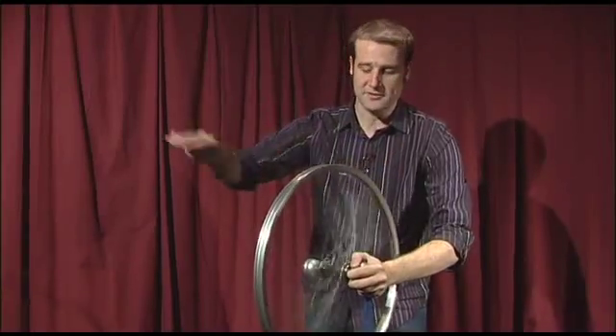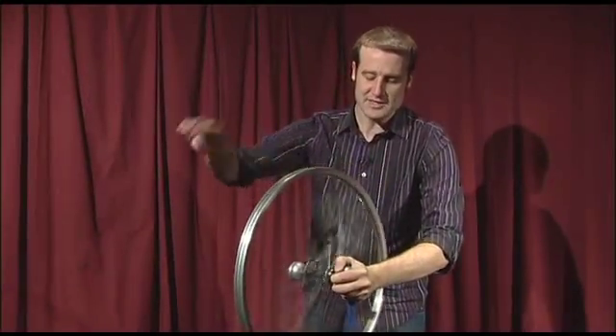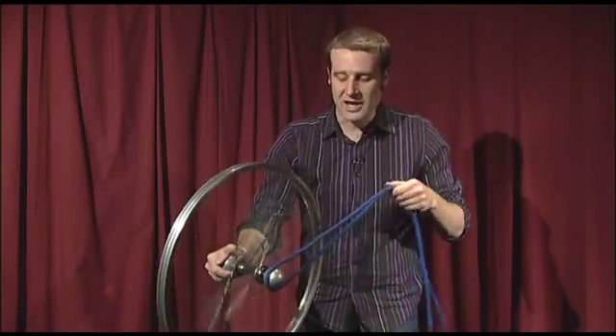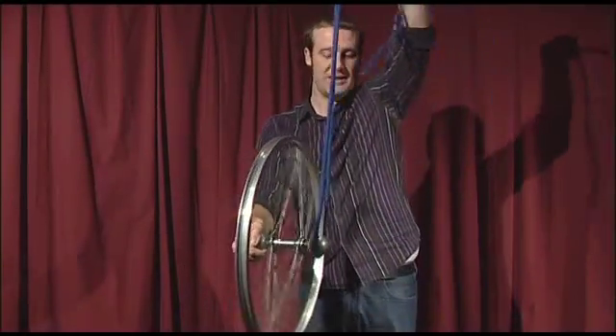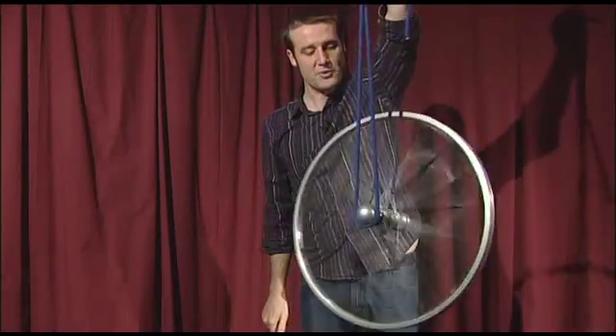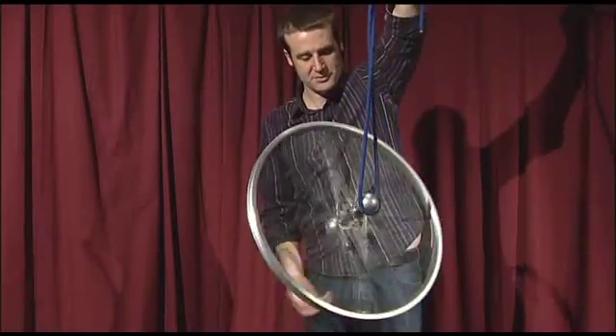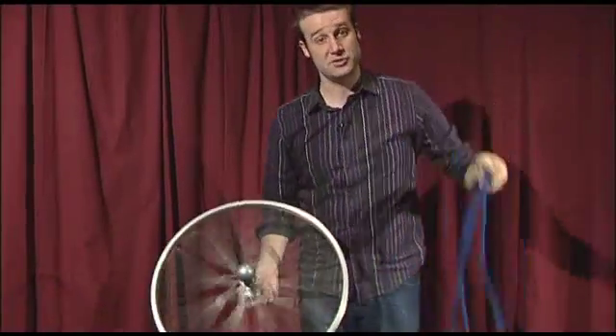This is something called the gyroscopic effect. What I'm doing is giving this wheel a huge amount of angular momentum, which means it doesn't like changing direction. So if I let go of one side, it will keep itself upright, suspended from one end only — until, of course, it falls below a certain speed and then it will just drop off.